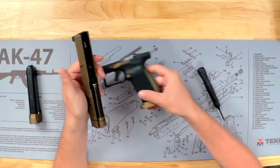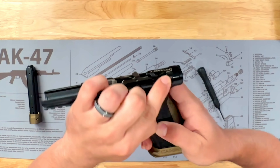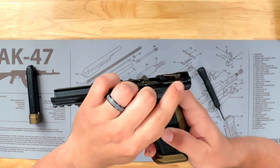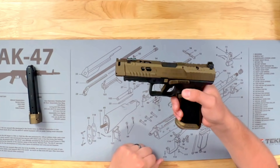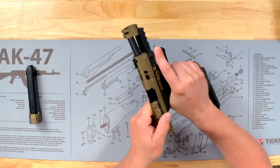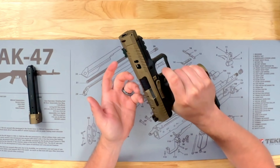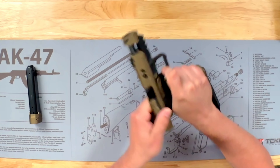The next step is to put the slide back on the frame. These tabs right here is all we have to clear, so it's about a half inch back. We're going to take the slide and just set it on there to where it clears these tabs, just like that. Then we're going to pull it back and it's locked in place. I like to do a safety check just to make sure everything works — I'll rack the slide a few times, pull the trigger, and then while holding the trigger, rack the slide, listen for that reset, and you're good to go.